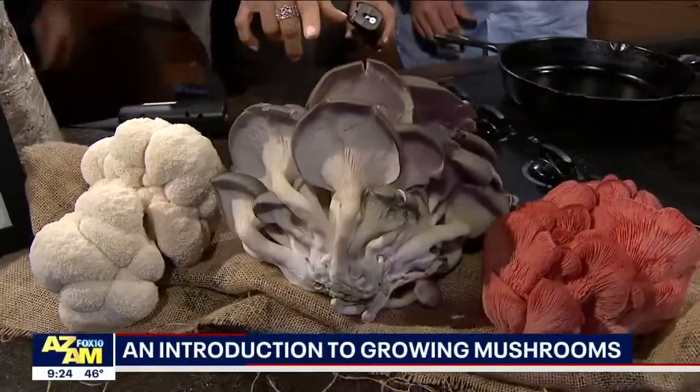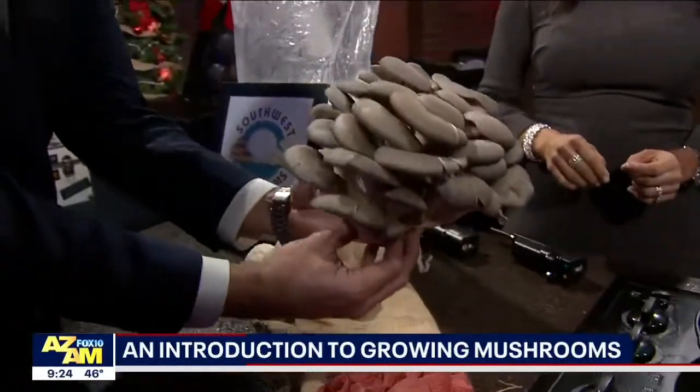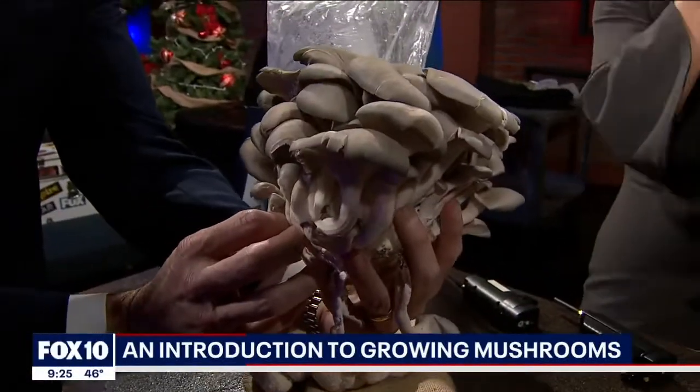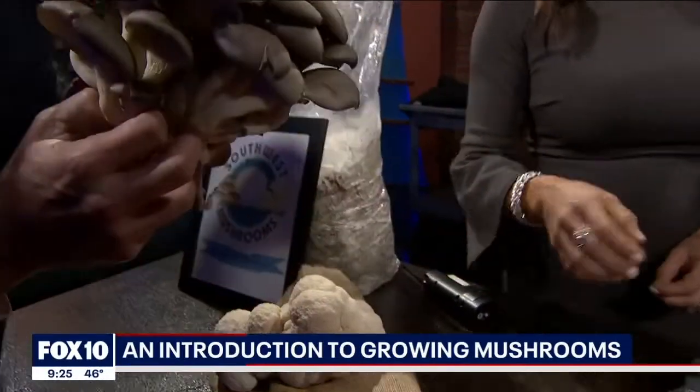Oh, that's a mushroom. And you can eat these, right? These are all edible. That's a blue oyster mushroom, which actually does really well in the wintertime with our cooler temperatures — it will actually take a freezing temperature. So you can grow this here? Absolutely. Outside your house? You can do it in your garden, and that's what I've been doing with a lot of gardens here in Phoenix.